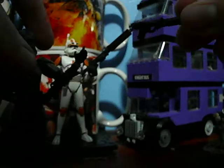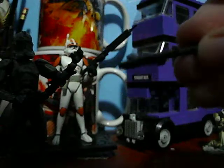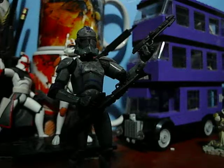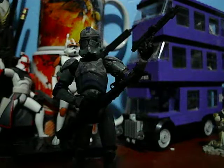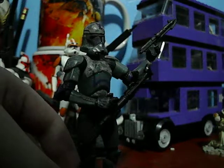His weapons, because he was originally repacked from 2005, are what I call the crappy clone guns. They aren't the highly detailed ones. I have tons of these low-grade clone guns in my collection. I think high-quality weapons didn't start until around 2008, and not even all the 2008 figures had high-quality weapons.